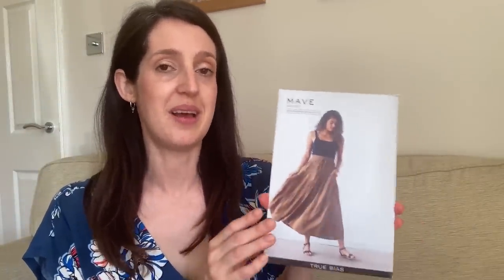The size range is good too — there are two size bands: US 0–18 and US 14–30, which takes you up to a 62.5-inch waist. I've made two versions of the Maive Skirt so far and love them both, and it's definitely a pattern I'll be revisiting.